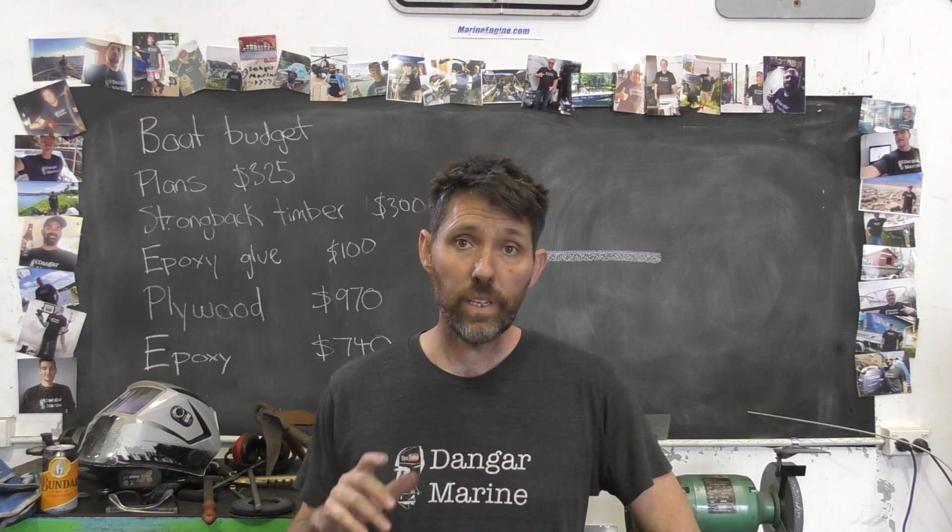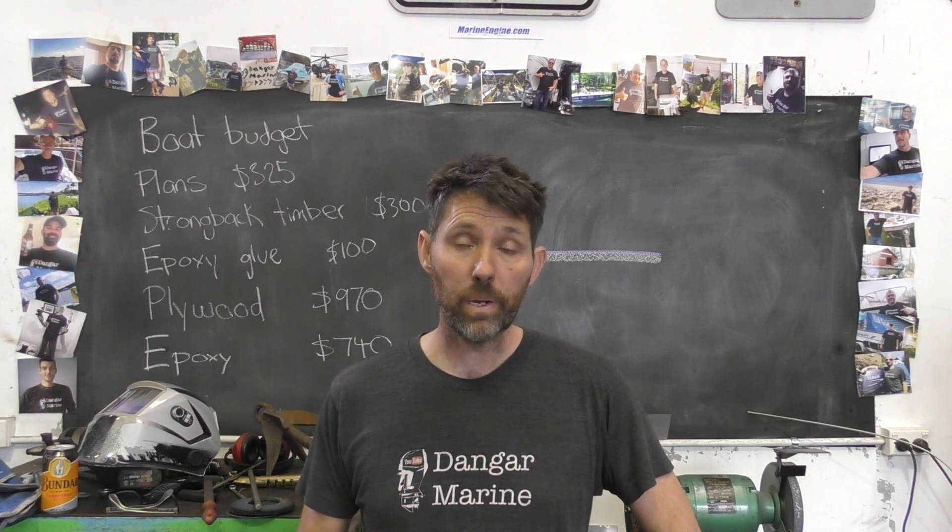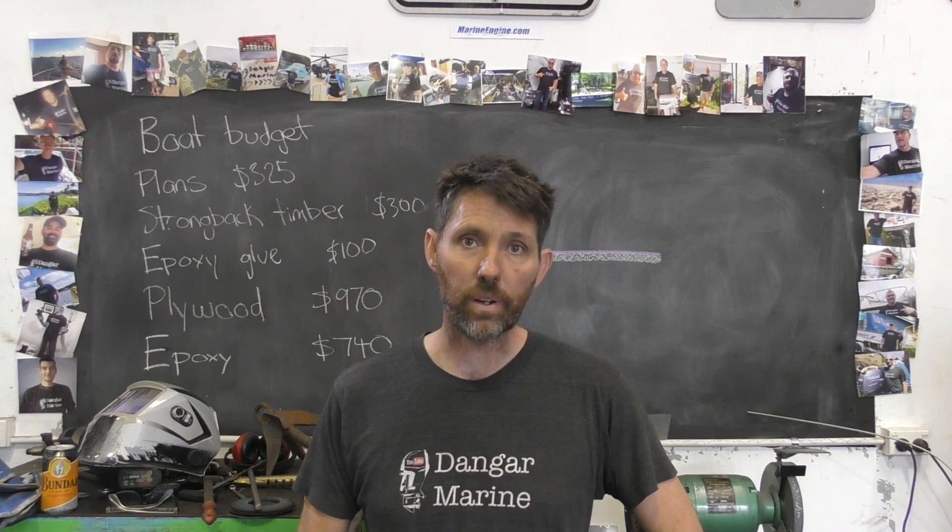Hey there, Dan Gasteau here. Today's video is about welding a crack in an aluminium boat and is proudly sponsored by MarineEngine.com.